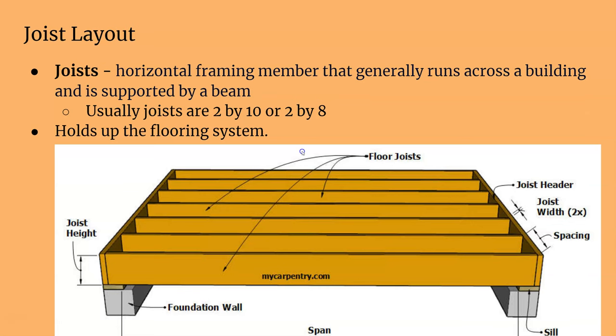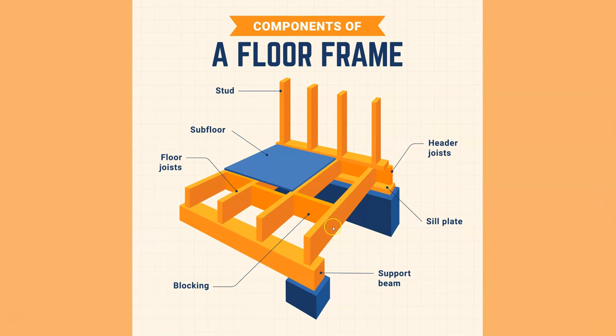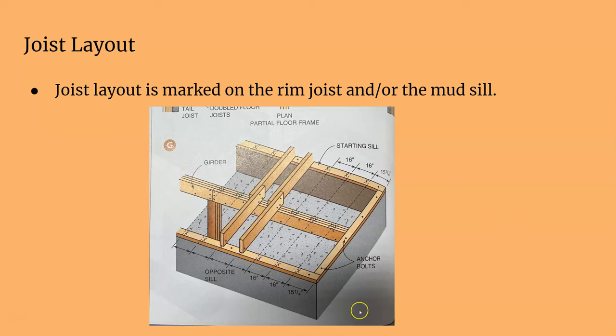The floor system holds up your flooring, and the layout has to be stacked on one another. Wherever your studs are, that's where your joist is, and that's where your stud is again on the second floor, and then your rafter above that. All that weight transfers through solid material — studs to joists, joists to studs, studs to rafters — everything stacked on center. Joist layout is marked on the rim joist, mudsill, and the girder if needed.